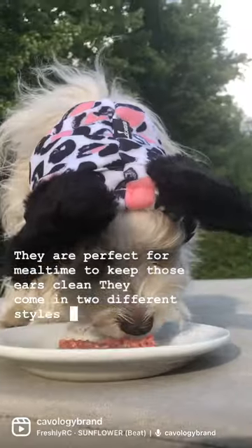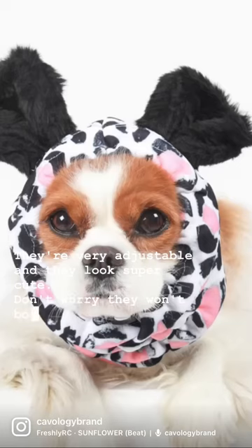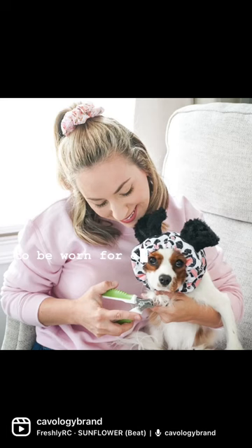They come in two different styles and sizes, they're very adjustable and they look super cute. Don't worry, they won't bother your dog but they're not meant to be worn for extended periods of time.